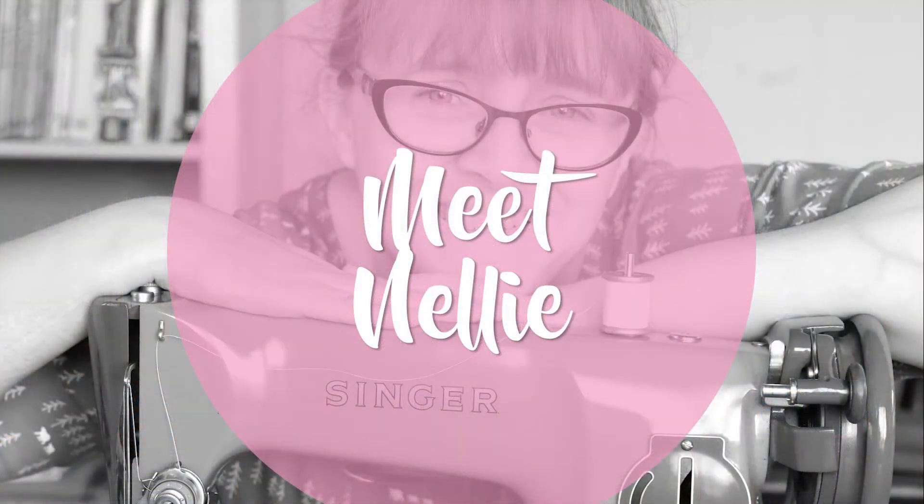Hello everyone, it's Katie from So Old Fashioned, and today I'm going to introduce you to Nellie, who likes to live in a box. Nellie is my Singer 201P, which makes her an Australian Singer, which is why my parents called her Nellie after Dame Nellie Melba, the famous Australian opera singer.